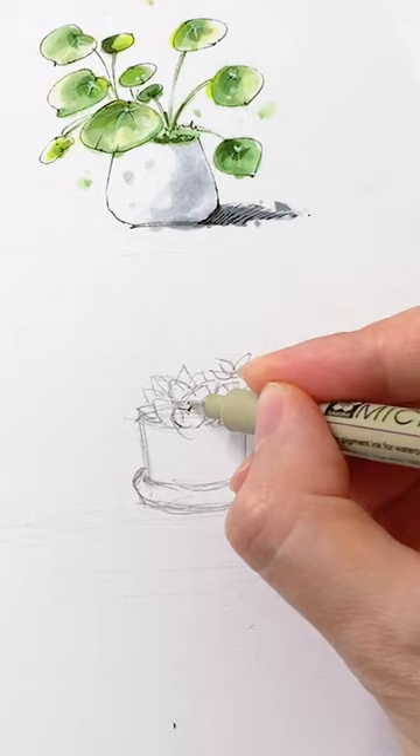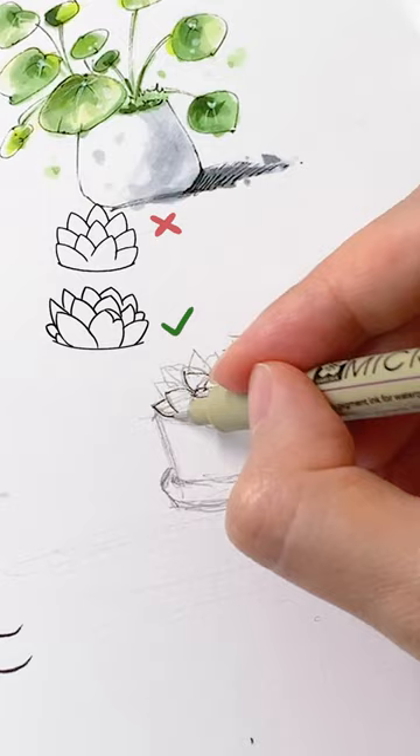Now grab a pen to trace your pencil sketch. Make sure the leaves become smaller and shorter towards the top. Avoid drawing symmetrical leaves.